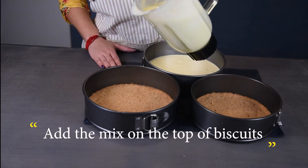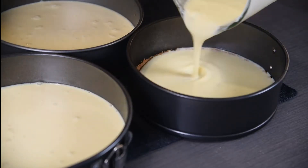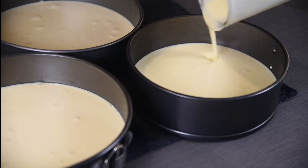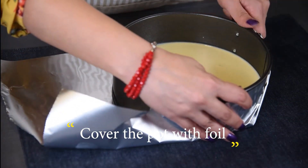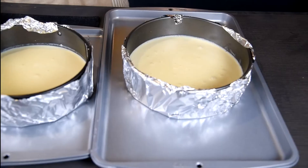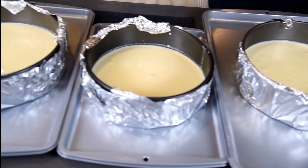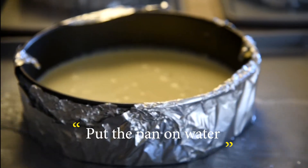Pour the cheesecake mixture into the cold crust. Cover the pan with foil, then place the pan on a tray and pour water into the tray. Bake for one hour at 300 degrees.